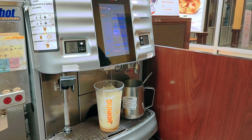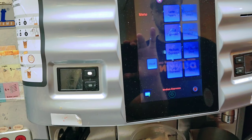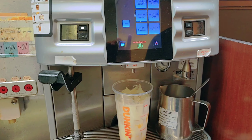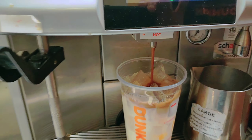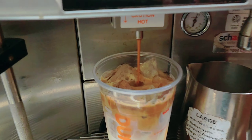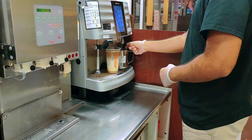Now he puts in the medium shot of espresso. You can add any size of espresso — medium for medium, large for large, small for small. For a latte, you use only one shot of espresso.